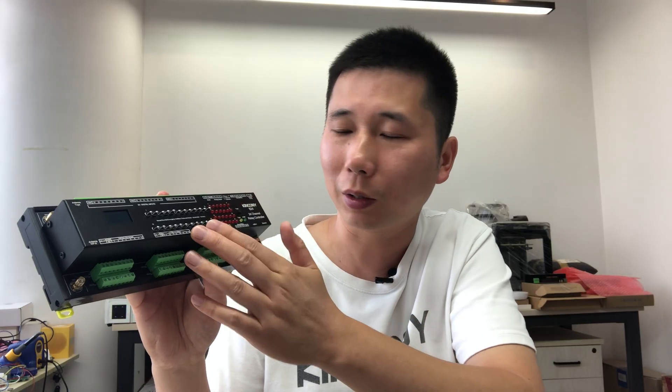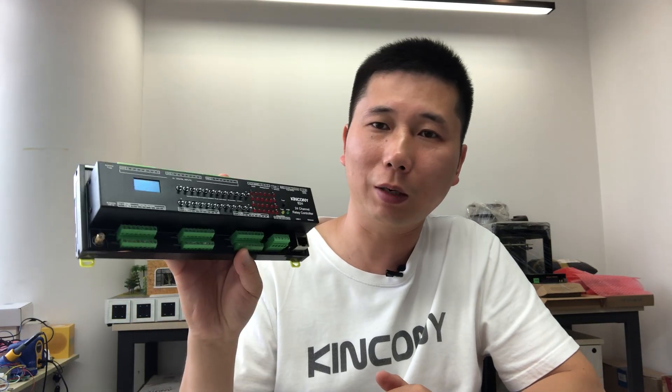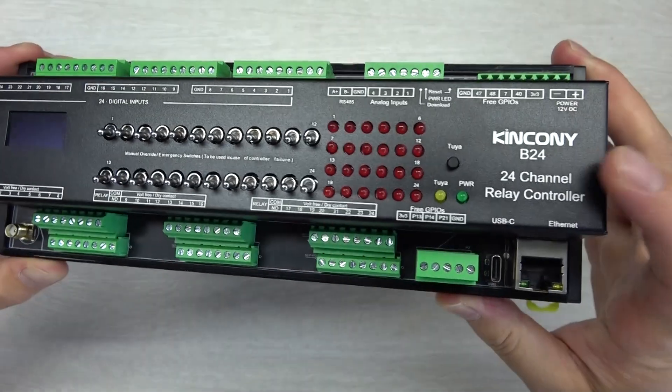It can be used by the Tuya application and Home Assistant, and supports task motor and KCS assistant. In this video I will show you the hardware details of this controller and different solutions for this controller. Let's look at the hardware details first.